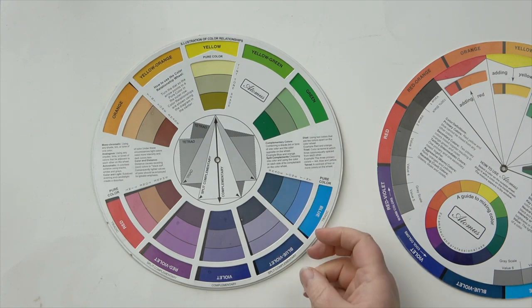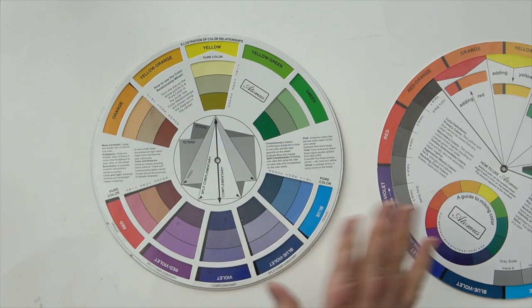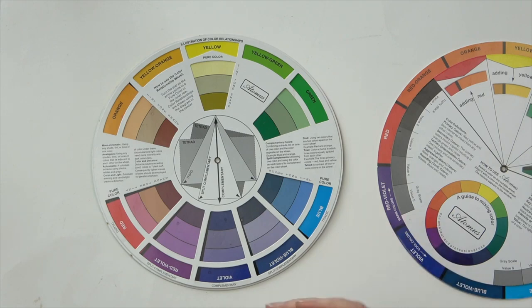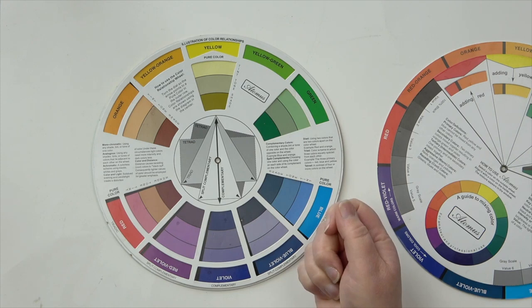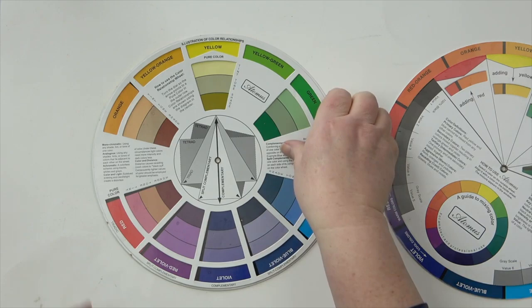If you're using your color wheel to help with color relationships in your colored pencil drawings — I'm concentrating on color pencil since paint mixes a little differently — I used to find it really difficult to create shadows in some of my orangey-colored animals.